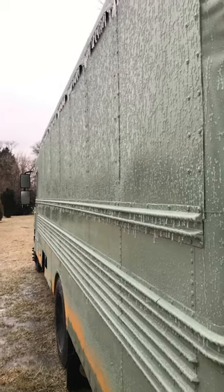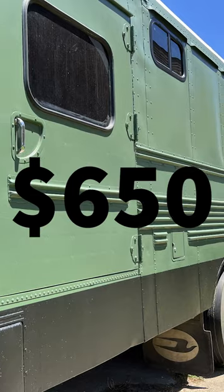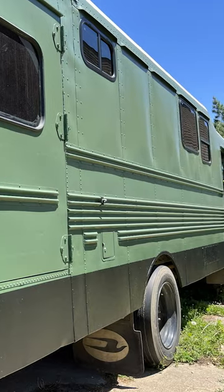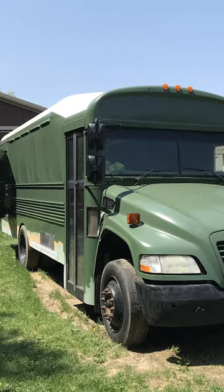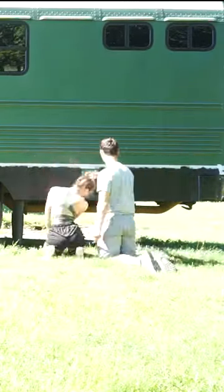Then we started to fix our paint job from last year. The paint job cost $650 since we decided to redo it. With the help of Zach's mom, we painted the bus again with a much better color and finally painted the lower third with the black Raptor liner.